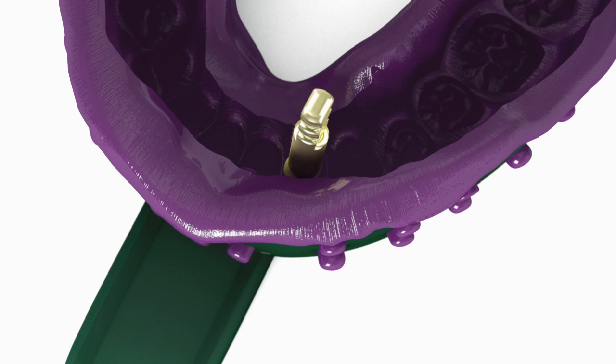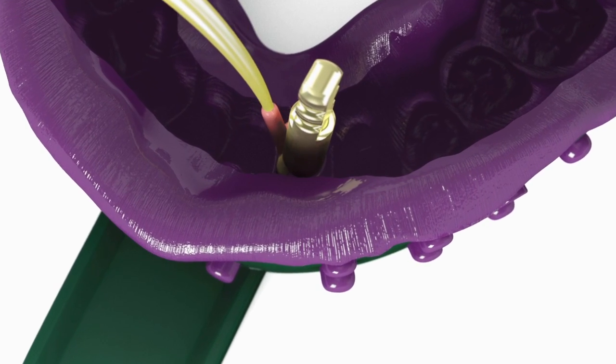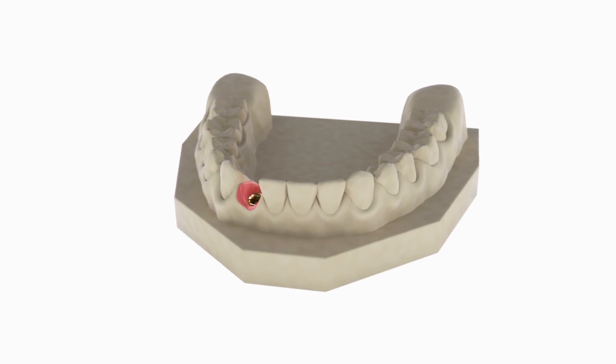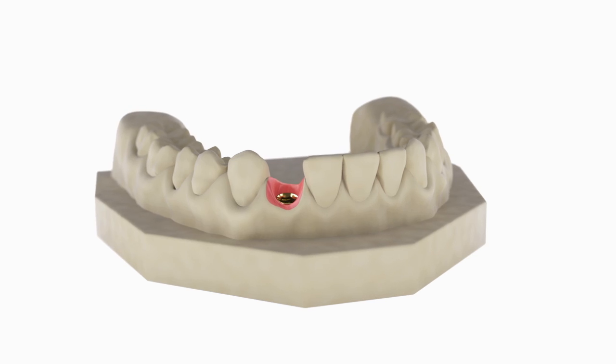Verify that the Snap Coping and analog are properly assembled. Syringe soft tissue replica material around the analog. Fabricate a working model using minimal expansion high hardness die stone. Articulate the model according to normal laboratory procedures.